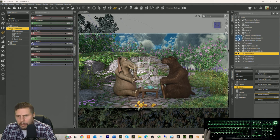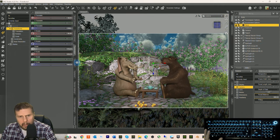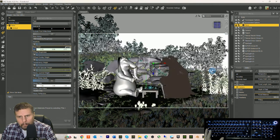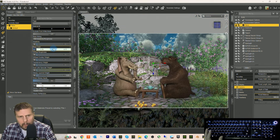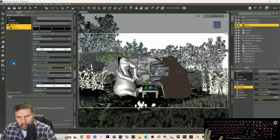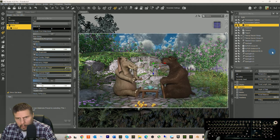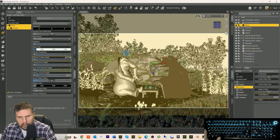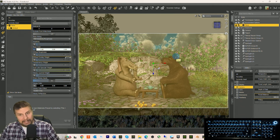I think this background sky has got to be brighter. So let's go to our plane surface. Take this emission color — take this color down a little bit.